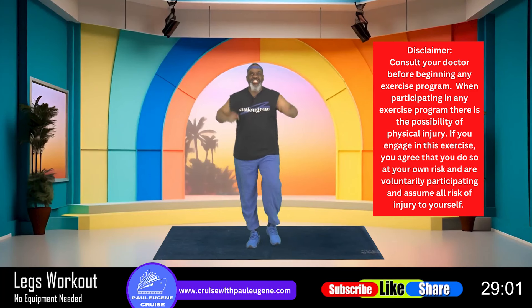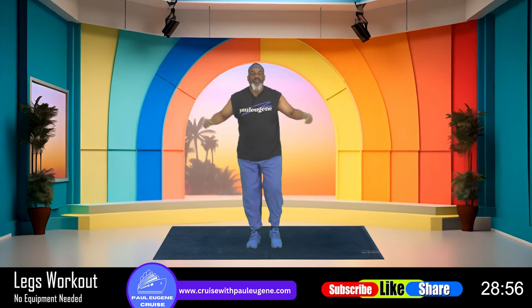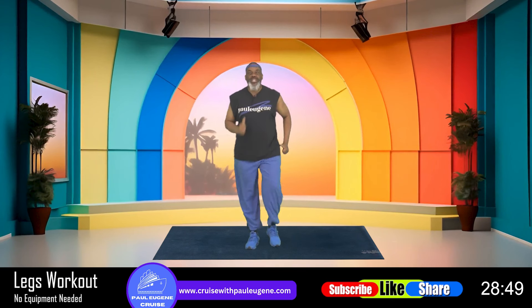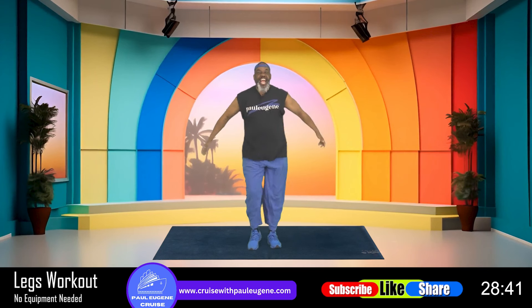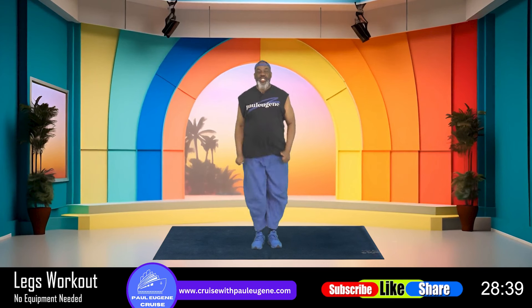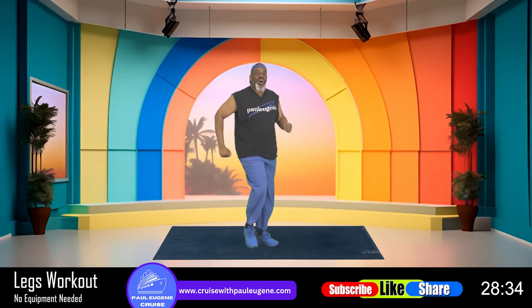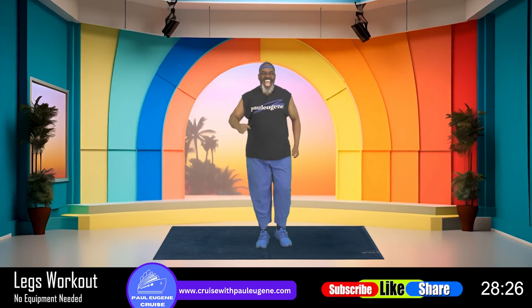Good day. This is Paul Eugene and I'm back today with another exciting low impact, intensity cardio workout. Today I'm going to focus on our lower extremities — our legs, our quads, hamstrings, and our buttocks. And guess what? You won't need any equipment. We're just going to use our natural, gifted body. We're going to build stronger legs and work on some balance as well.